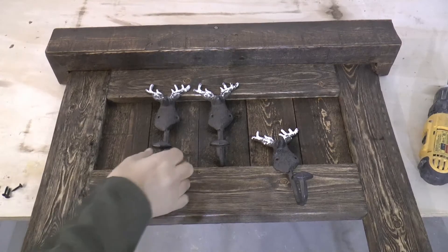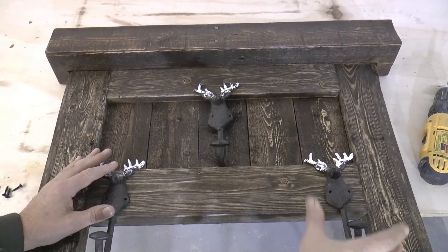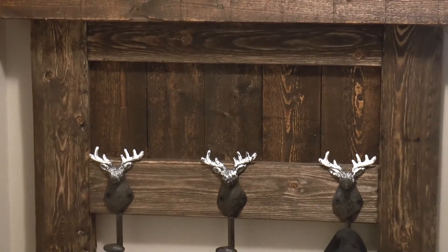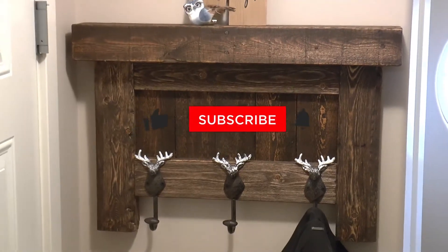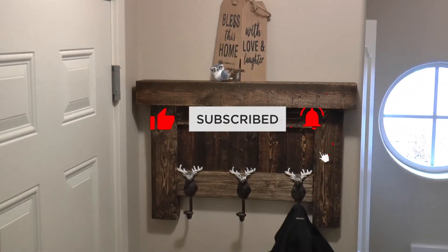I found these cast iron deer head coat hooks online — I think they kind of go with the whole theme of this piece so I'm going to be using them as the hooks. Thanks for watching guys. If you haven't subscribed yet we'd love to have you, and if you like the video do me a favor, smash that like button, turn on the notification bell, and until next time, peace.